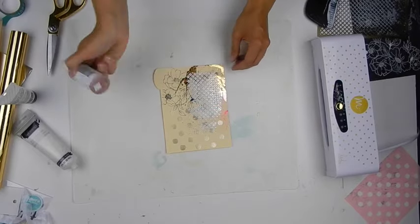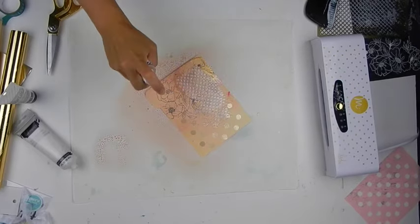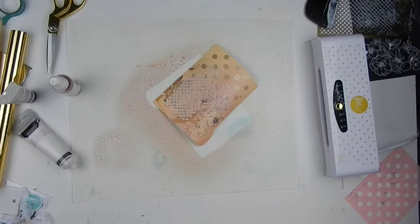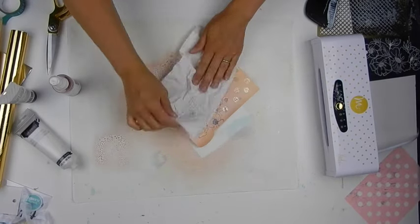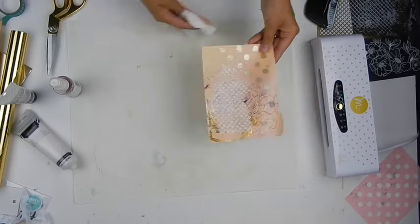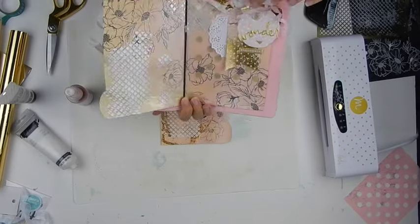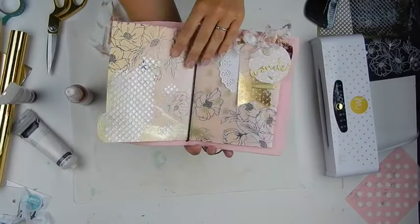Once that's complete, I'm going to finish it off with a beautiful spray of blush color shine. This gives the finishing touch and really helps the foil colors pop even more. And there you can see how I created my journal page.